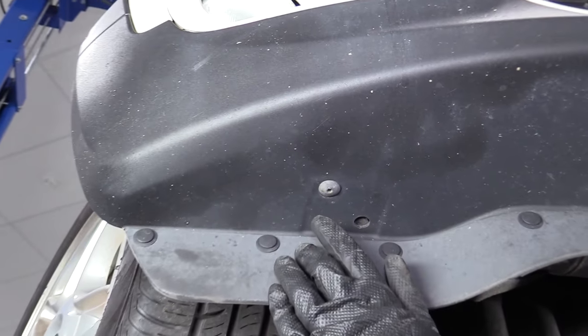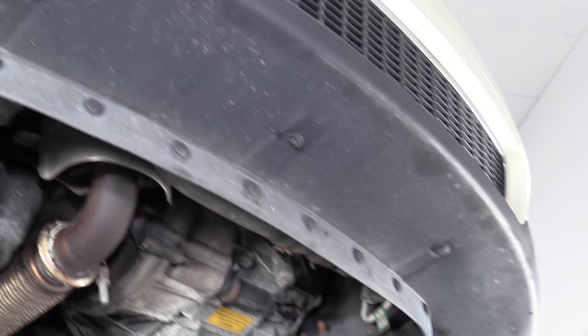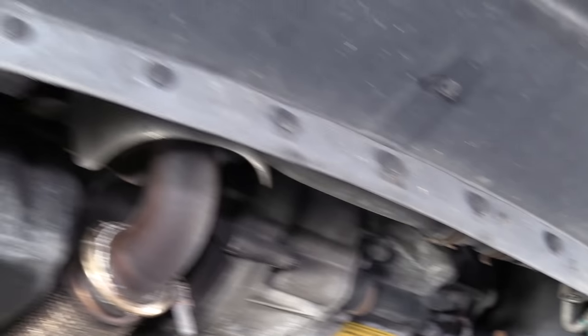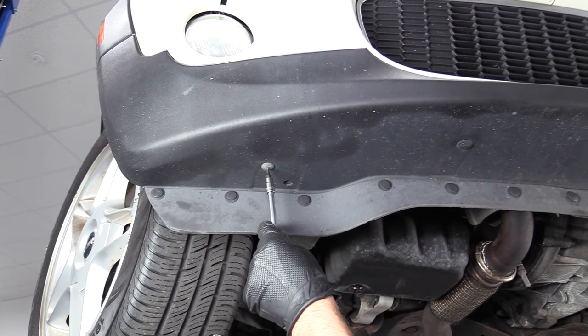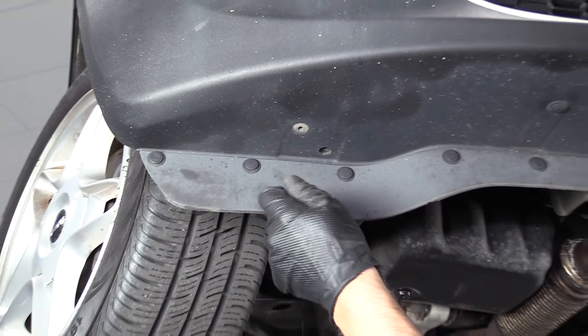We're going to remove these torque screws — there's one on each side, this one right here and one over here. I'll use a T25 socket, extension, and a ratchet. Pull those out.